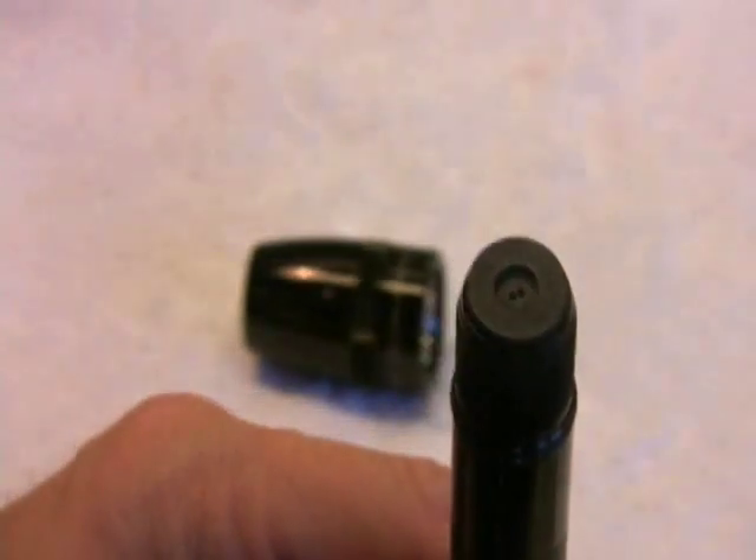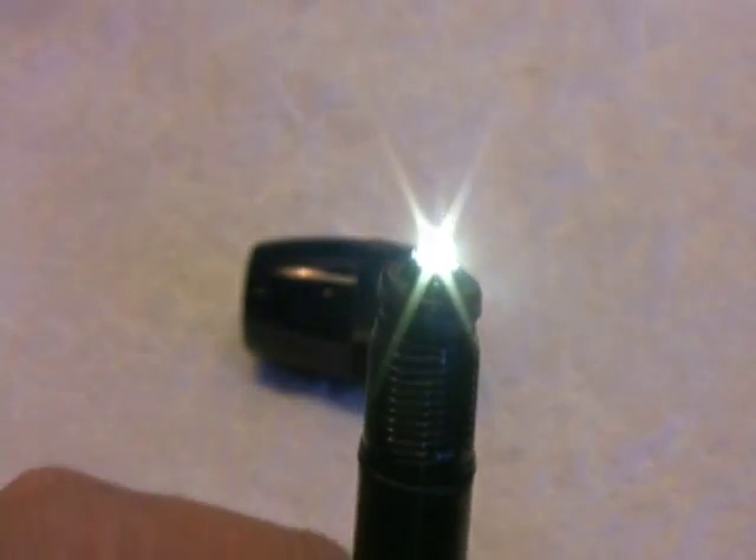It gets put together like the first LED upgrade — it just has two pins on the back, inserts in the top, and then you screw the cap on. Now you've got a flashlight with a 1-watt LED.